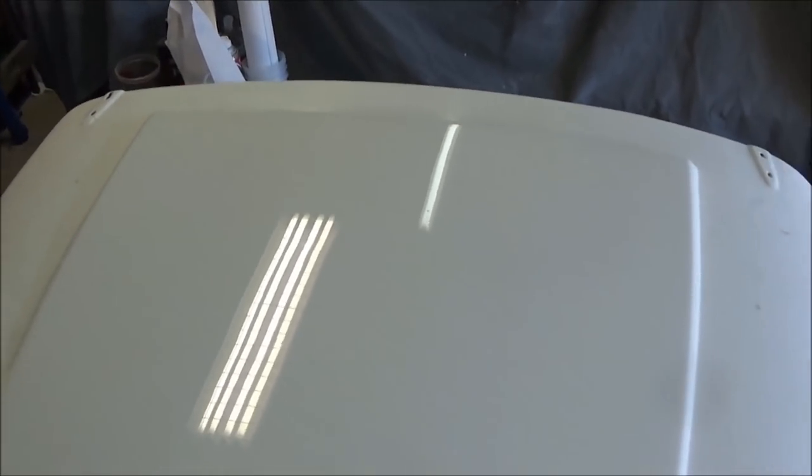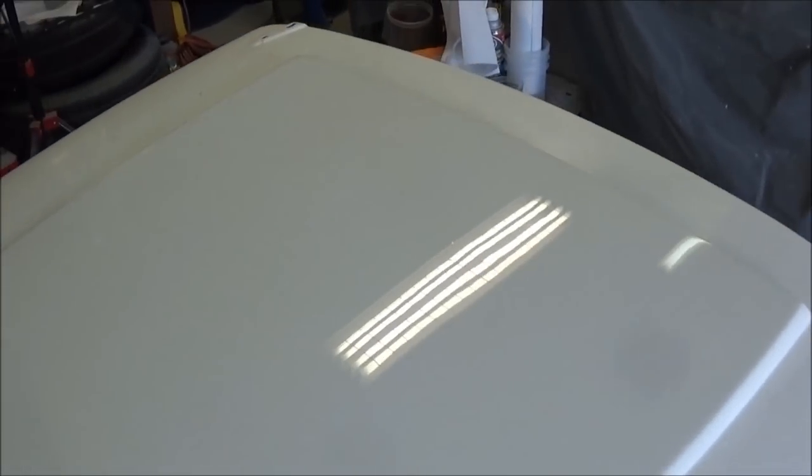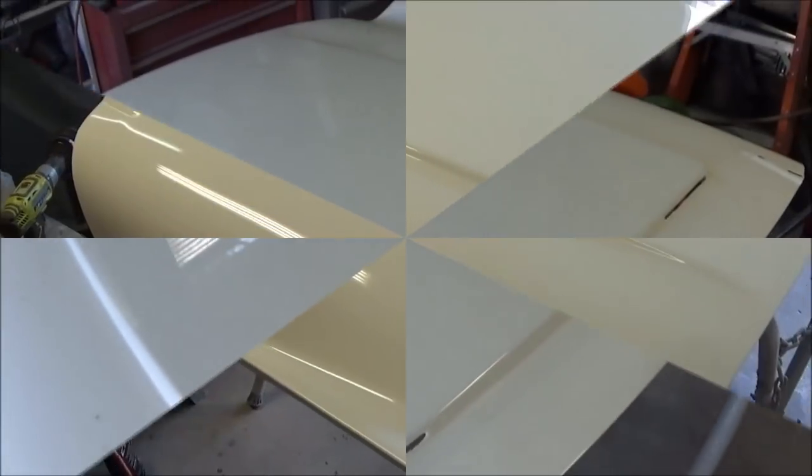The center of the hood is all buffed and it looks pretty good. Now we're moving on to the more difficult side sections where we have to be more careful. There are a few small dimples from the spray painting that I can't get out, but for the most part it looks good. It would have been nice if those dimples had laid out under the stripe, but a few of them didn't cooperate. Overall, I'm happy with it.